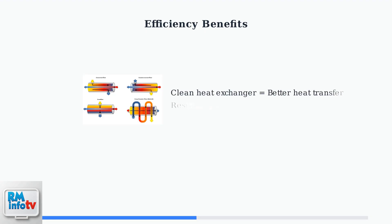The post-purge cycle significantly improves your Navien water heater's efficiency by removing residual combustion gases from the heat exchanger, making heat transfer more effective. Clean surfaces allow optimal thermal exchange between the combustion gases and water flowing through the system.